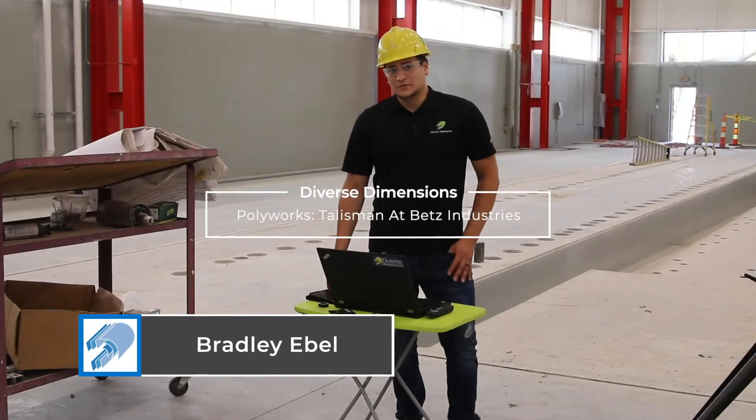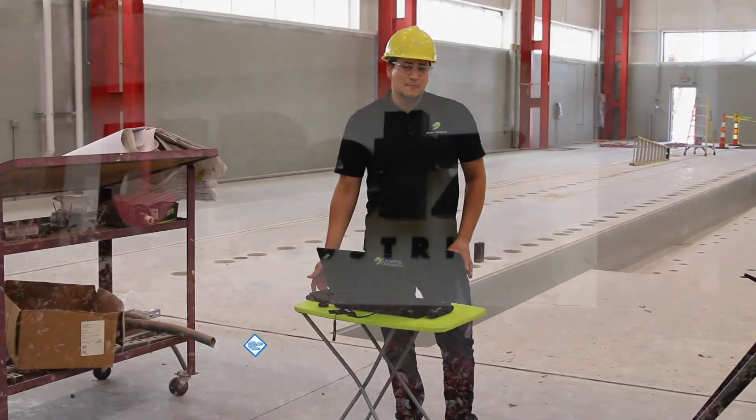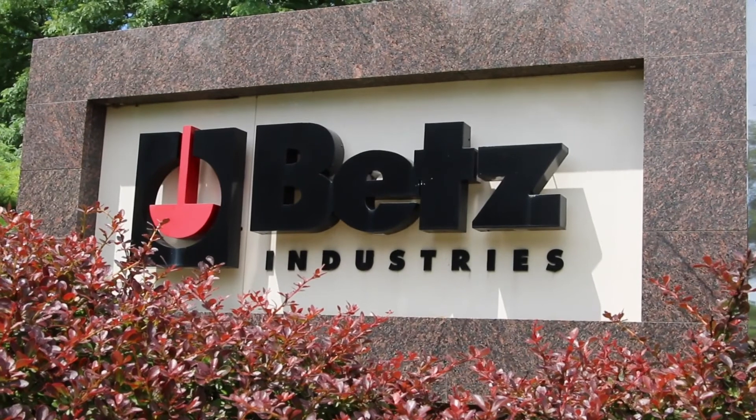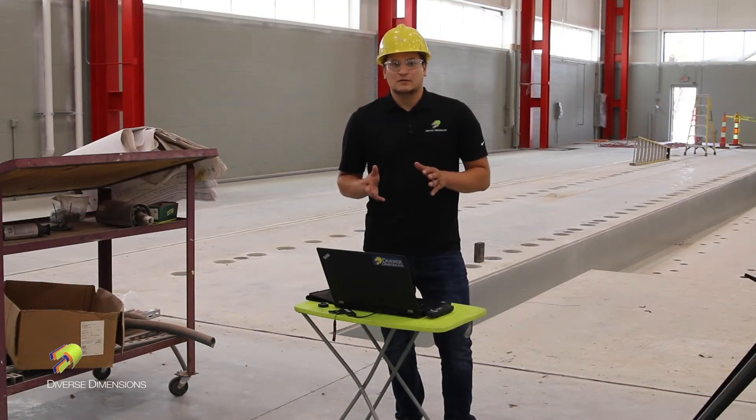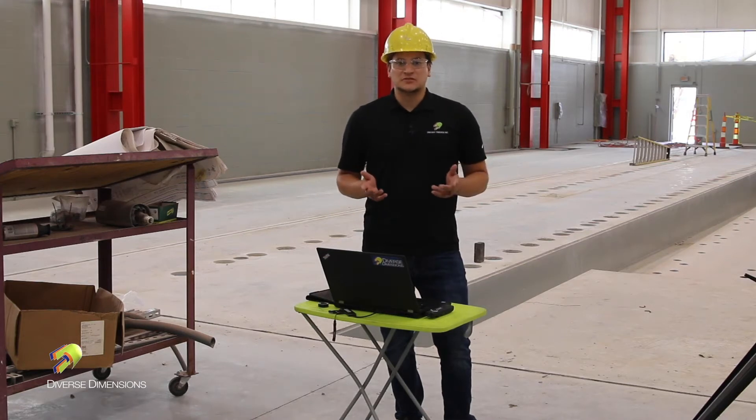Hey guys, Brad Abel here with Diverse Dimensions. We're here today at Betts Industries in Grand Rapids, Michigan. Today will be a perfect display of how to use the Talisman when doing large-scale measurements with the tracker.